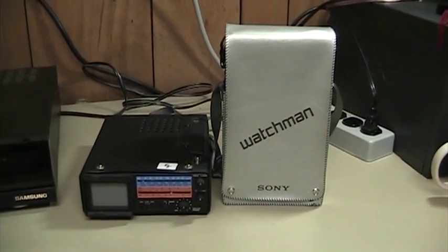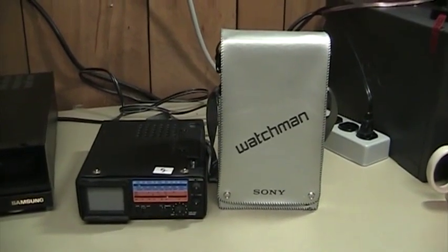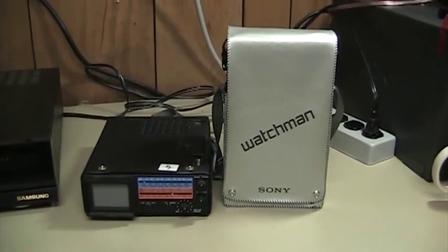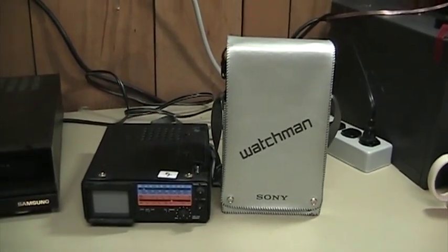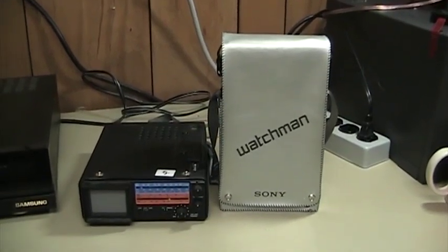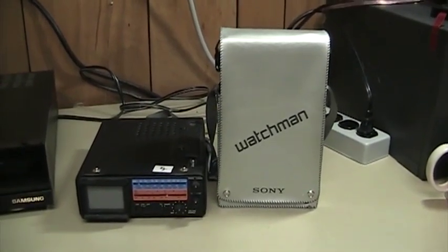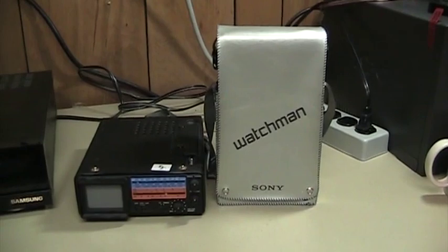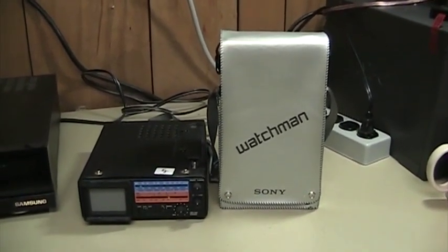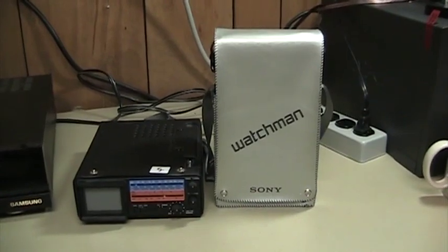No matter what kind of technology makes them work, portable televisions have existed almost since the dawn of practical television receivers. However, advances in technology such as the transistor, and later the integrated circuit, all help to make the portable television ever more practical, especially when the advent of battery-powered portable televisions came along.